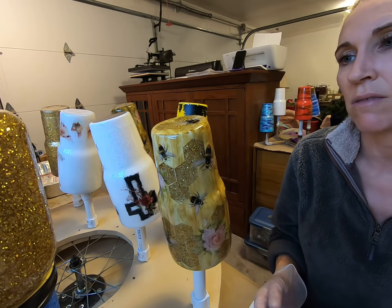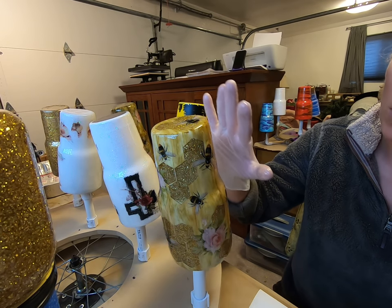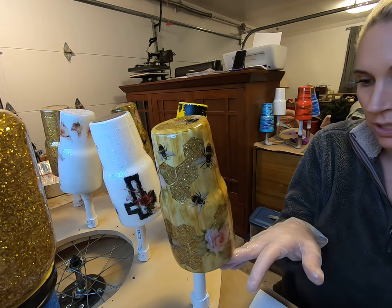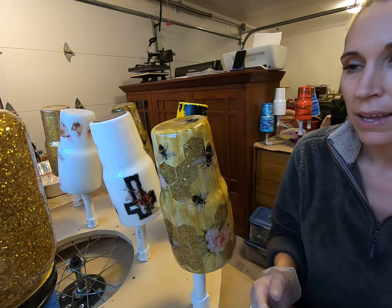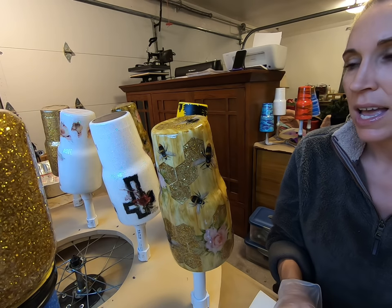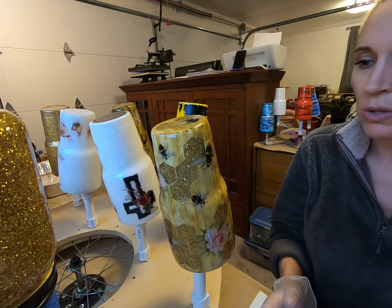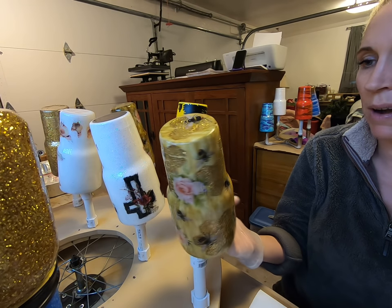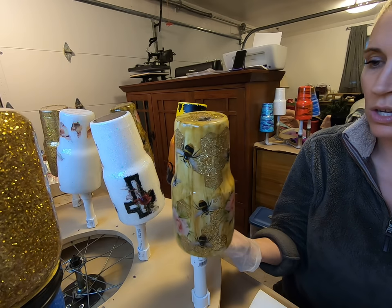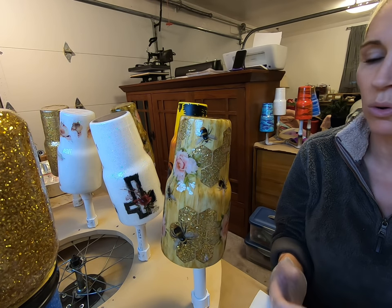Then this cup just sits here now for 24 hours. If you get a little too much and it starts dripping down, just take a popsicle stick and scoop it off the bottom and let it sit. Don't try to mess with it anymore because you'll get fingerprints and drips. Mine is sitting on a plain PVC bar so it can move freely and spin around. You can also hit this with a heat gun if you notice little micro bubbles, or a torch. Usually I don't have a problem, but some people do — just hit it with the torch and it'll be good.